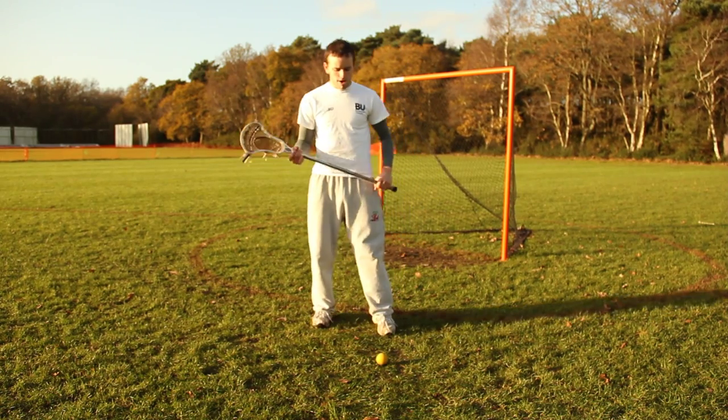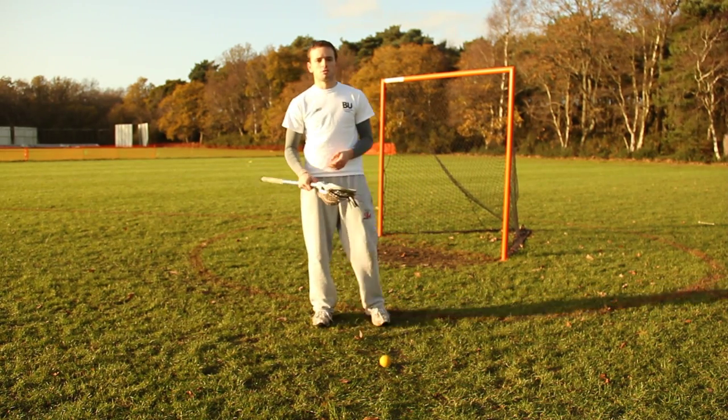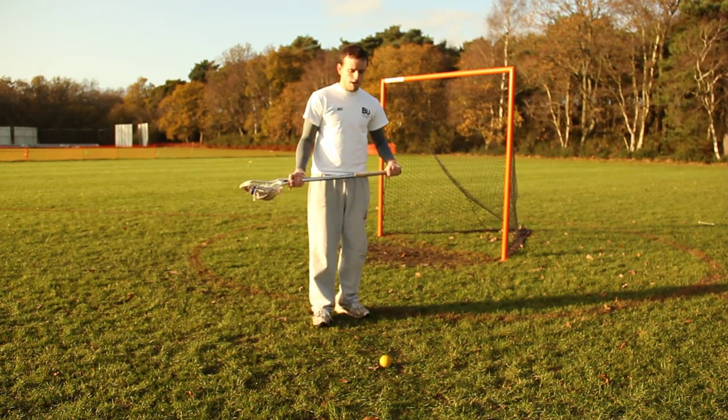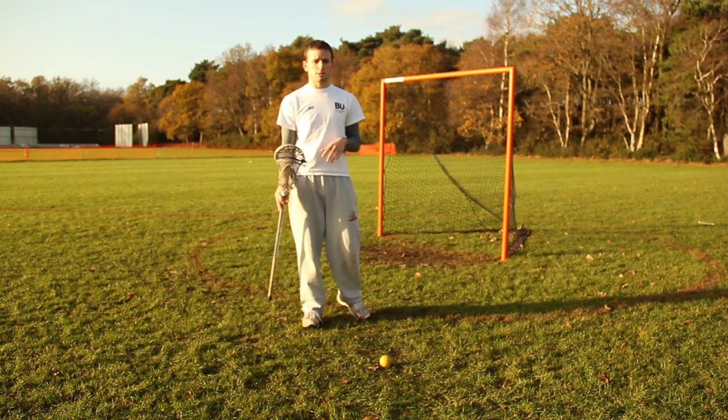The ball is on the ground — perhaps from a mispass — and we need to get into a strong position. When the ball is on the ground, what we have to do is get into an athletic position.